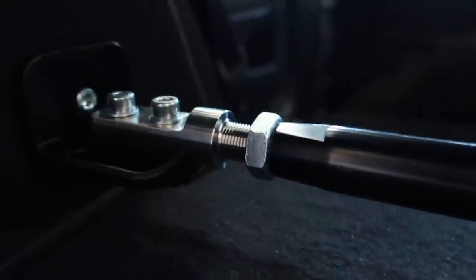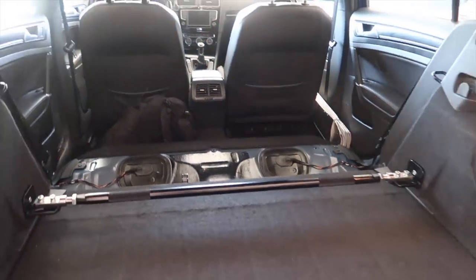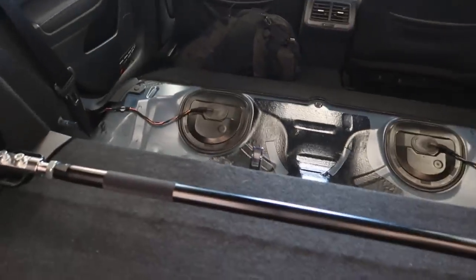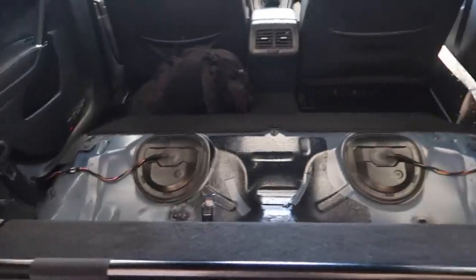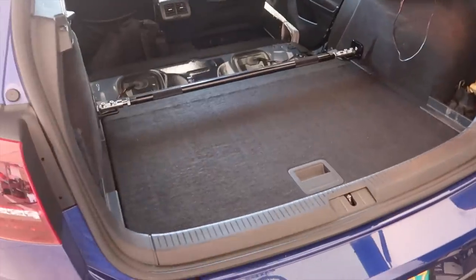Everything's in real nice — make sure you tighten those jam nuts. She's in there. I wish they'd sent a sticker to put on the bar, but it looks good. Back seats are out, hopefully permanently. I might get the seat delete to make the floor level since I'm hauling tires — we'll see how that goes. Quality is A1, install is easy as hell. You don't have to take your back seats out at all — I'm just being extra. Super excited.